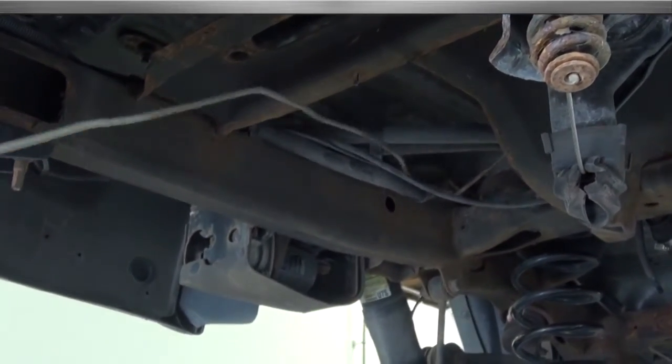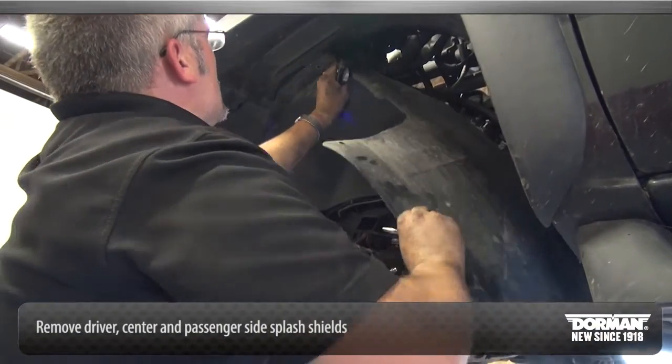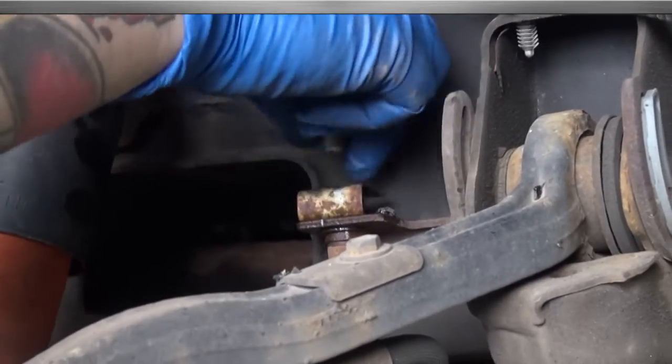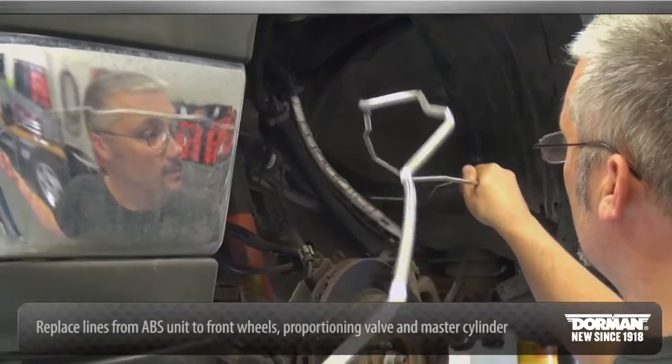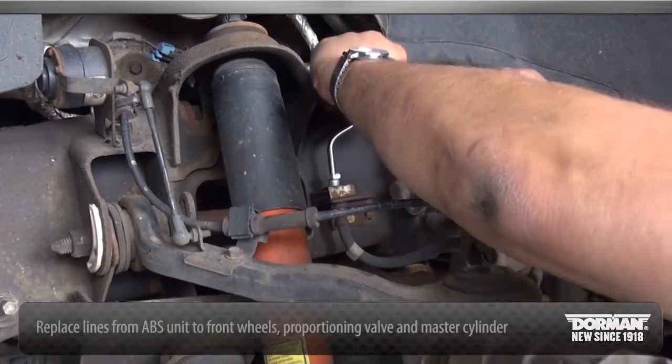Remove and replace rear axle brake lines. Once the rear brake lines have been replaced, remove the front driver, center, and passenger side splash shields. Remove and replace front driver side and passenger side brake lines from the ABS unit to the front wheels, and lines from the proportioning valve to the master cylinder.